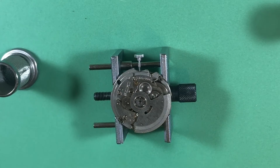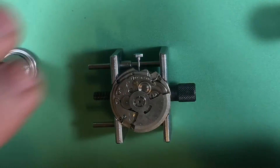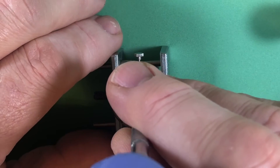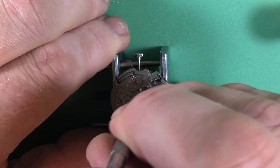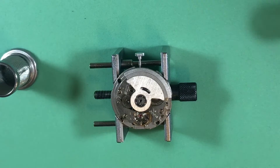All that stuff is in the cleaner, which is excellent. You can start to think about things. Let's get this jacked-up, loose winding bridge off of here.